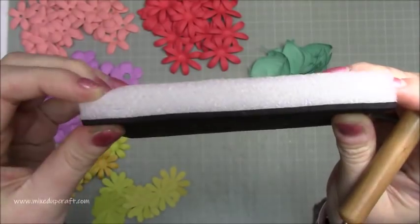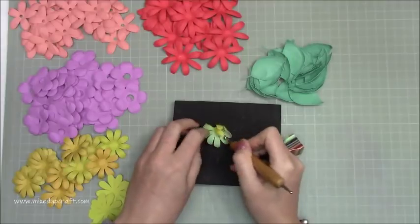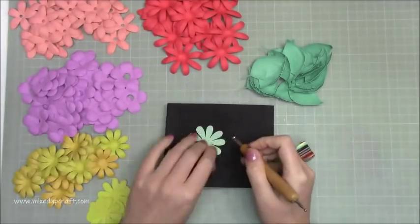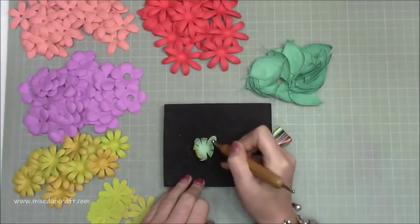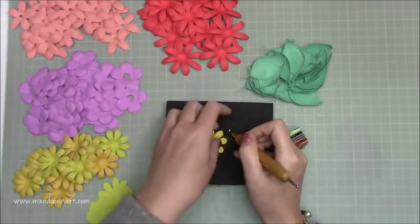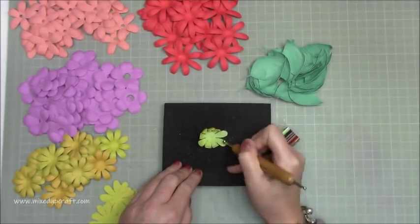I like to do something like this every year. I did a rosette one last year. Some of you will know that I've recently got a Cricut machine, so I was playing around and went a bit crazy and, as you can see, cut lots and lots of flowers.